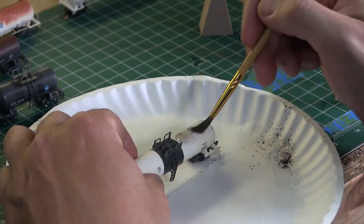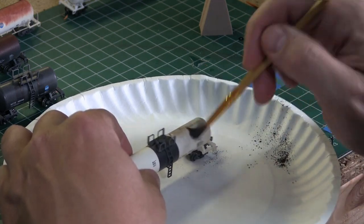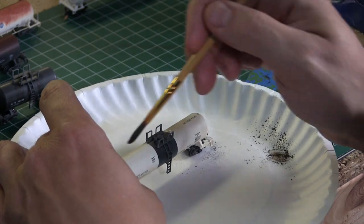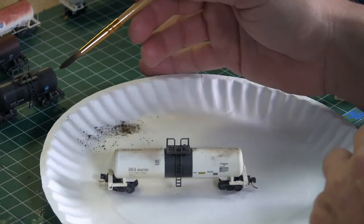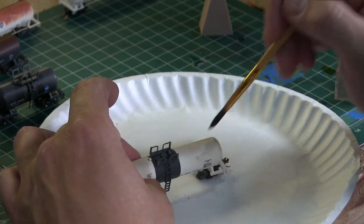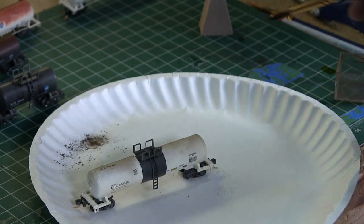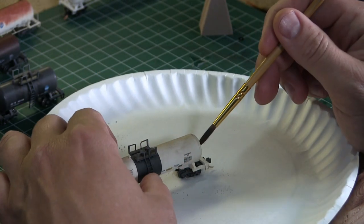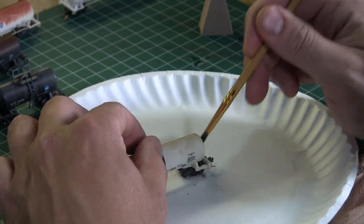So the last little weathering technique — I'm going to come in with my weathering powders now to kind of blend everything together, hit the walkways that I didn't get done. And this car here I didn't do any of the other techniques on, so I'm going to hit it with some weathering powders just to bring it all together. When I do a group of six or ten, I kind of bounce back and forth — I'll do two cars with one technique and two cars with another and mix and match, so you don't get a uniform look in your fleet. That's the key: try a little bit of each different technique on each different car. Very happy with the way they came out.